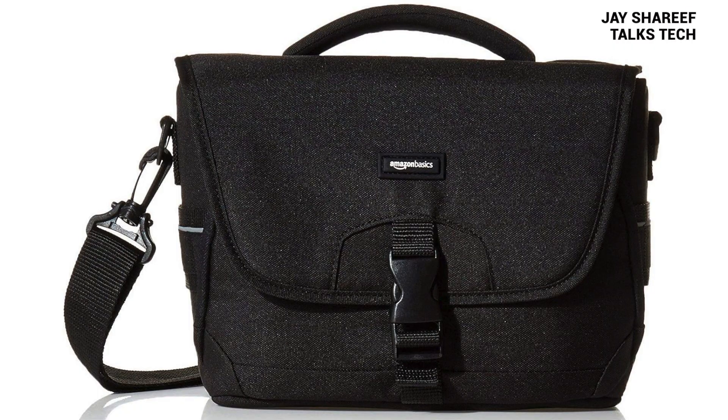This is the Amazon Basics camera bag. And despite the name, it's not at all basic. This camera bag costs £18 brand new from Amazon. I've been testing it for a few days now and I just absolutely love the design of this thing. So let's have a look at the bag.